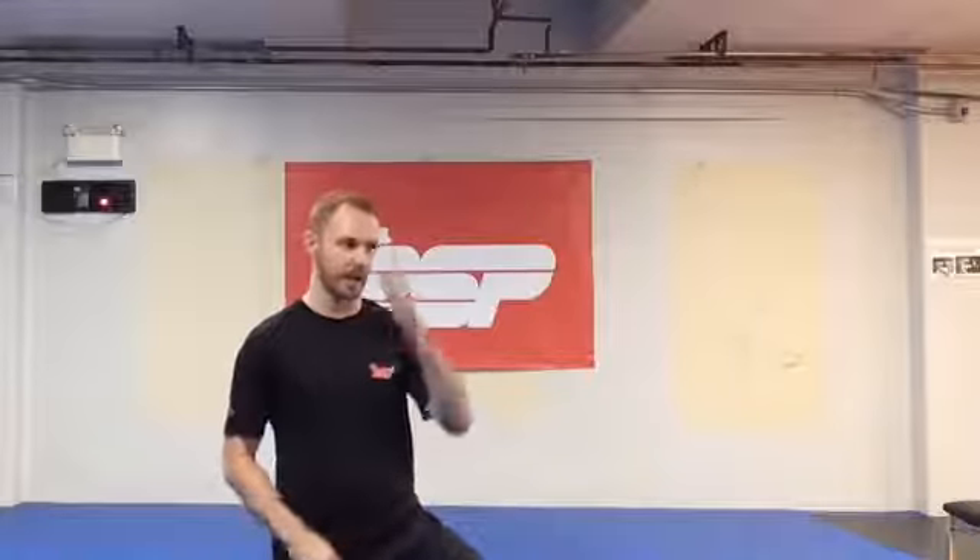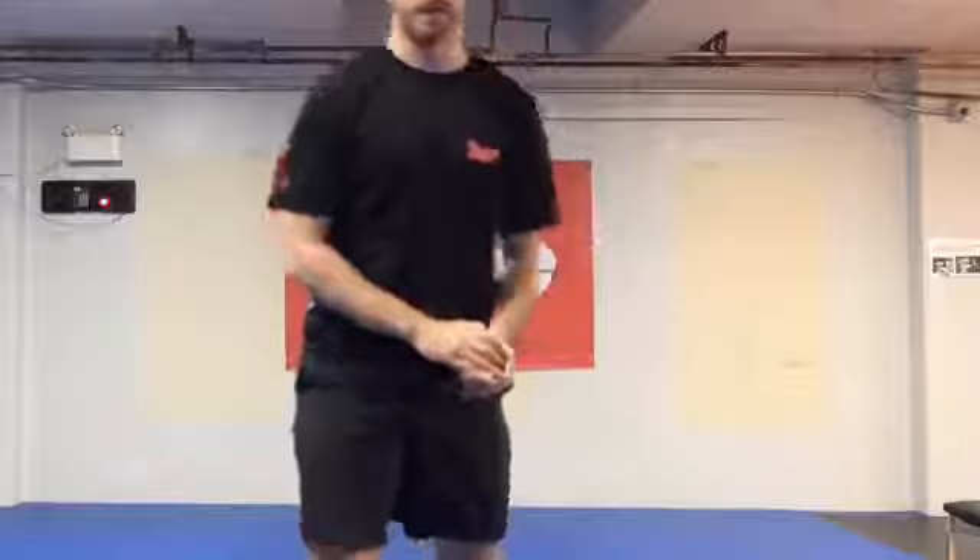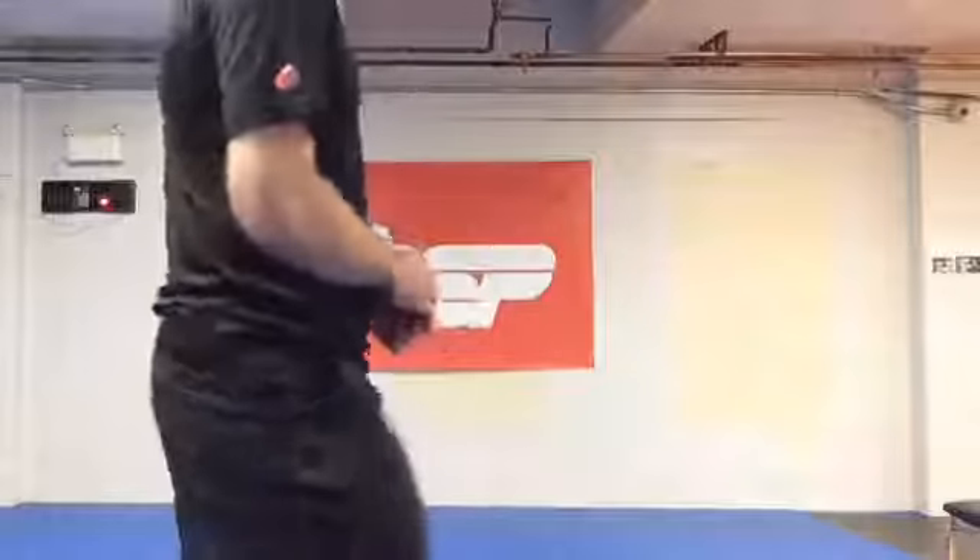Today we're keeping it nice and simple, bringing it back to basics. We're going to use Bulgarian split squats with RDLs, then Turkish sit-ups in a Tabata fashion — 30 seconds of work, 15 seconds transition, three rounds. After that, we're doing stationary farmer's walks, which are basically a loaded march, with some lateral step-overs, and then some hollow body holds.